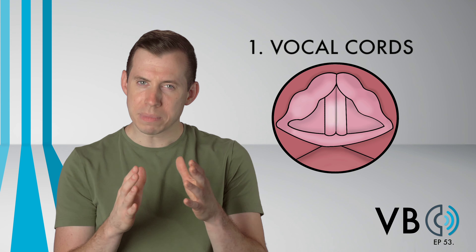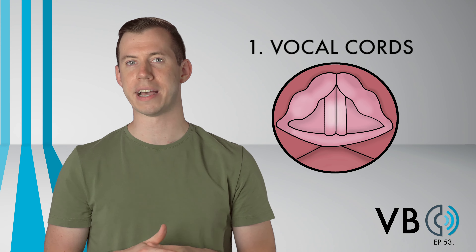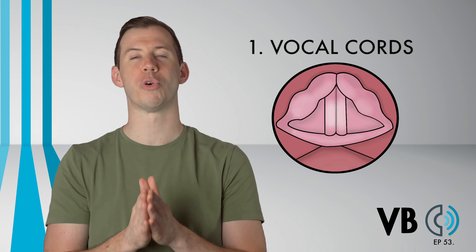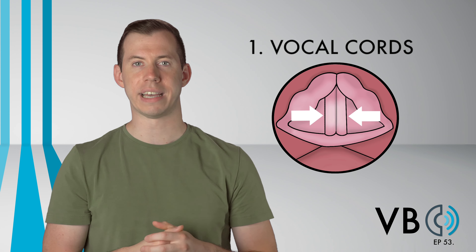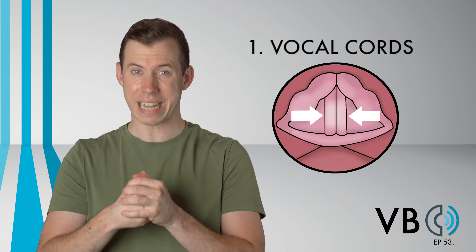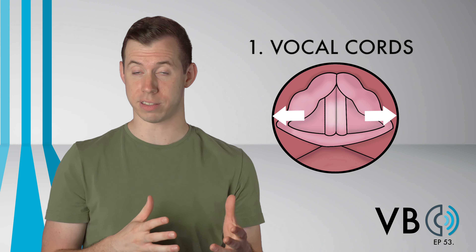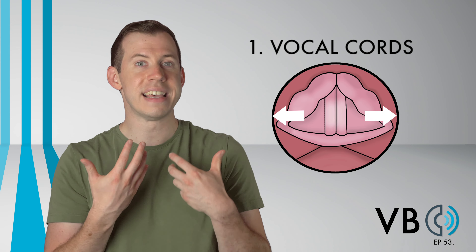Additionally, there's actually some decompression going on. For those who are new to Voice Breakdown, compression and decompression refer to how tightly the vocal cords are coming together. The greater the compression, the more connected the voice sounds, and it can even sound squeezed or tight if we use too much compression. The more decompressed the voice is, the breathier it will sound, almost as if it has an air leak.